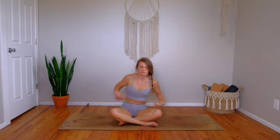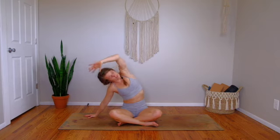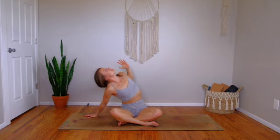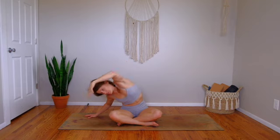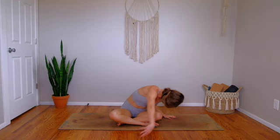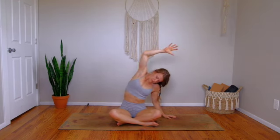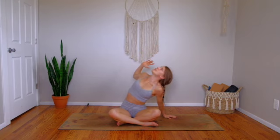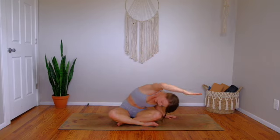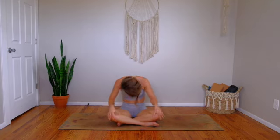Now we'll move through one more round on each side, just breath for movement. Right hand out to the side, left arm sweeps overhead — big inhale. Exhale, cactus, peel it open. Inhale, stretch the left fingertips forward diagonally. And then exhale, go all the way down to the other side. Left hand plants, breathe in, open up through the right side body. Exhale, cactus your arm, open your chest. Inhale, stretch right fingertips forward. And then exhale, come back through center. Lift up.